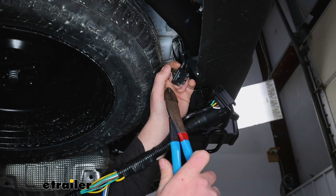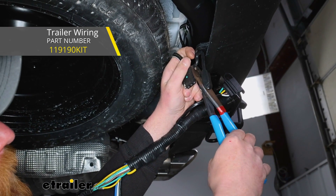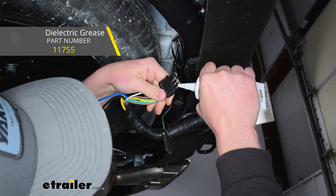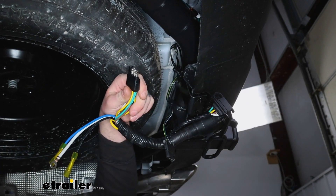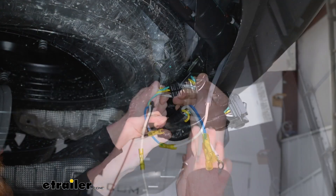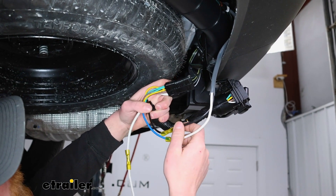Underneath our vehicle, we're going to take our existing four-pole wiring — we're using the Tekonsha kit, which works out really well for what we're doing. I'm going to cut that cap off, then take some dielectric grease and put it on our four-pole connector to help against corrosion, and simply plug that right into our existing four-pole. I made this connection somewhat permanent — I taped it up and ran a zip tie around it to prevent them from coming apart.